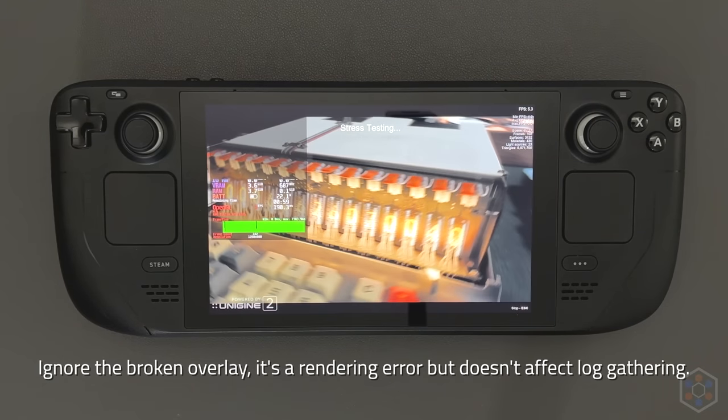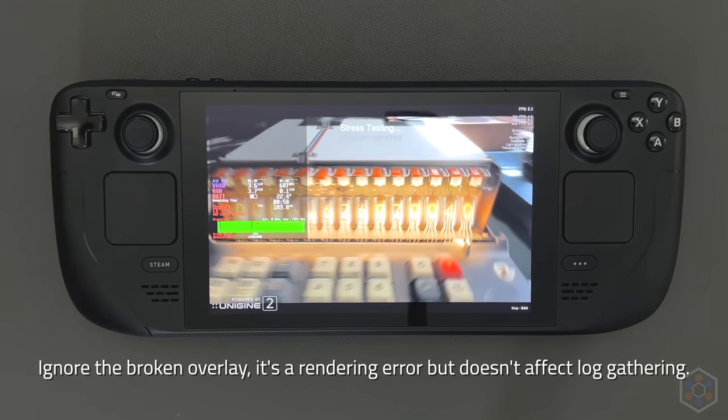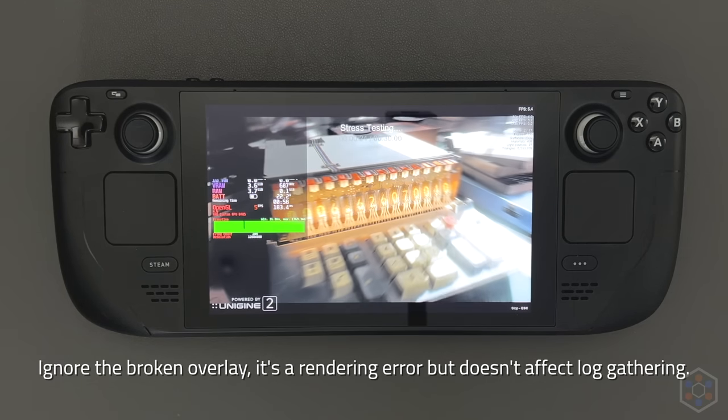For each game, I would start the game, run the built-in benchmark, go to the menu, and then run the benchmark again, recording all results on the second run to make sure I got the worst thermal scenario. I also did 30-minute burn-in testing with Unigine Superposition for each configuration. In the interest of brevity, we'll be focusing on the Returnal and Superposition results throughout most of the video, but at the end I'll also show Horizon and Cyberpunk results for the winner.